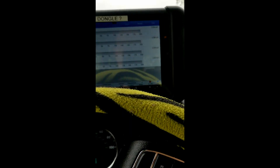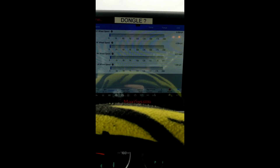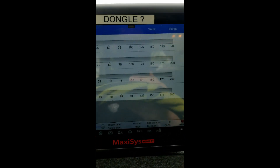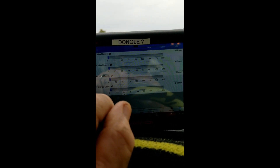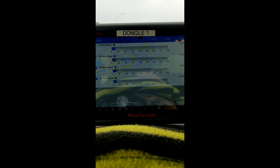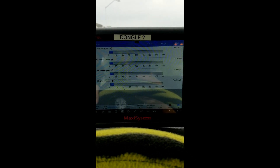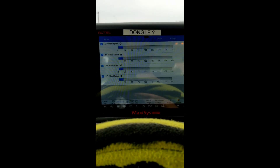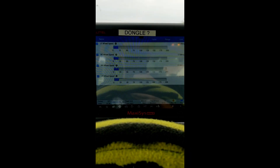We couldn't get above five miles an hour before the brakes would do their grabbing thing. We reset the codes, road tested it — and we're back to normal. No grabbing, everybody's reading what they're supposed to, no intermittents. It's a quick fix and we're back up and running.